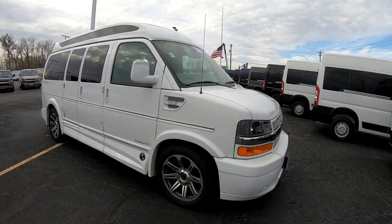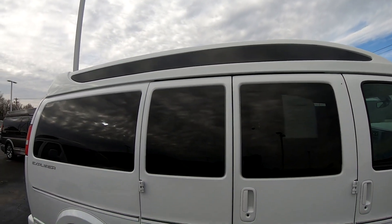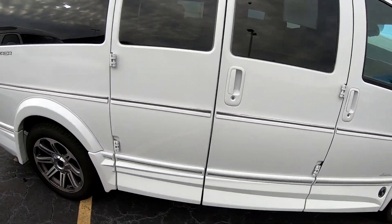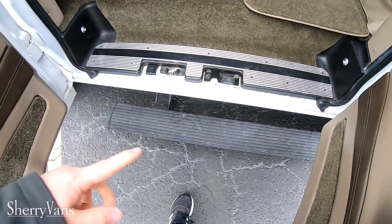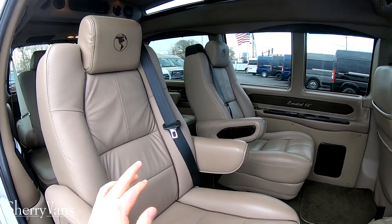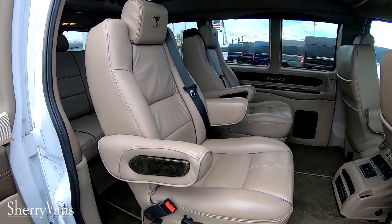This van is all white and this is a high top. It has the Vista Cruiser fiberglass cap added to the roof, which adds 10 inches of interior space. We've got the 40-60 split doors here, and this does have the power running board — it's just deployed there. We've got two captain's chairs in the middle, both on quick-release pedestals so you can pop these chairs out, and both of them also will spin around.